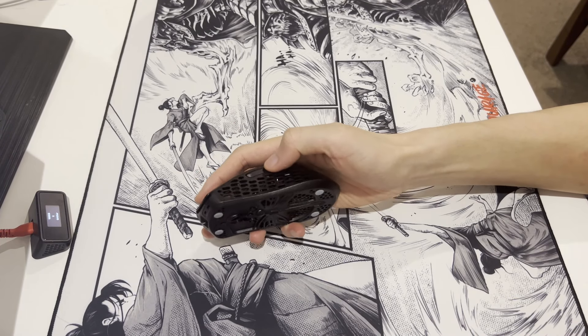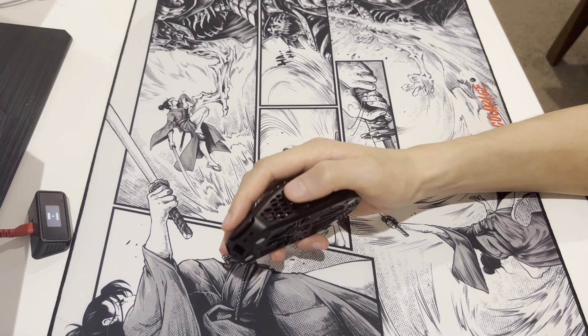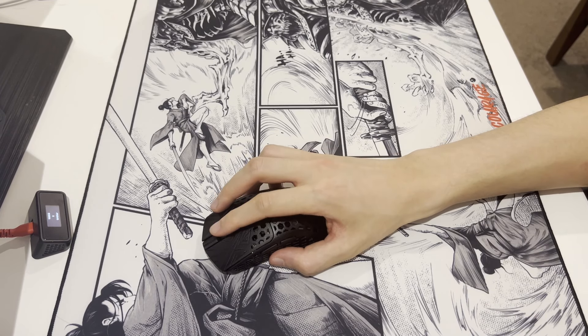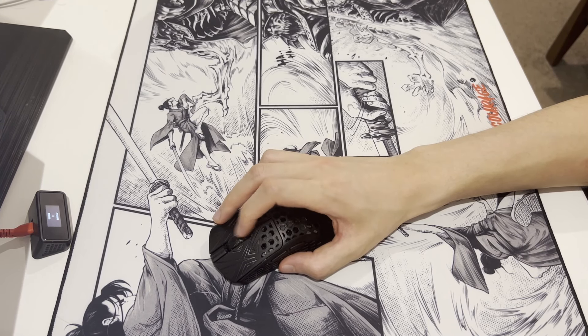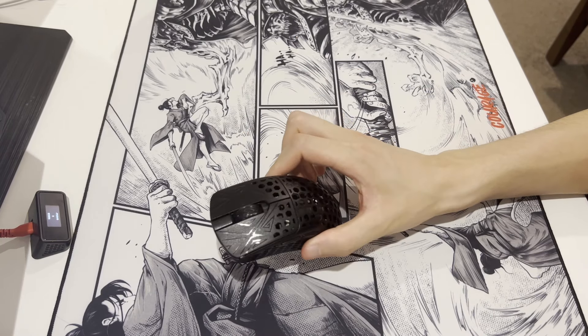Side buttons feel dull to spam as they have very little pre-travel and no post-travel at all, so it feels like you've hit a wall the moment you press down. The scroll wheel is pretty stiff — the scrolls are very tactile and feel nice, but they're heavy. Same thing with clicking down on it — they just take a lot more force than I would have preferred. At least they're not super loose and low quality, but this is a little too much for me.